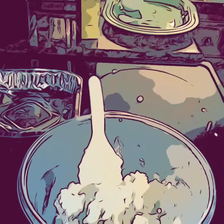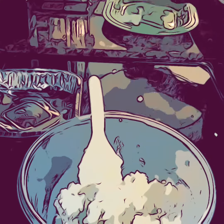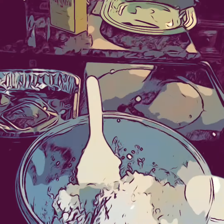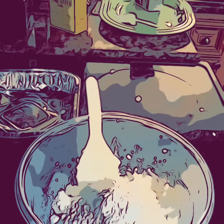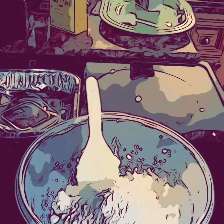I want to try something, so I'm going to take an additional cup of the Kingsford and add it, then take the same amount of the dry Argo laundry — one cup — and add that.